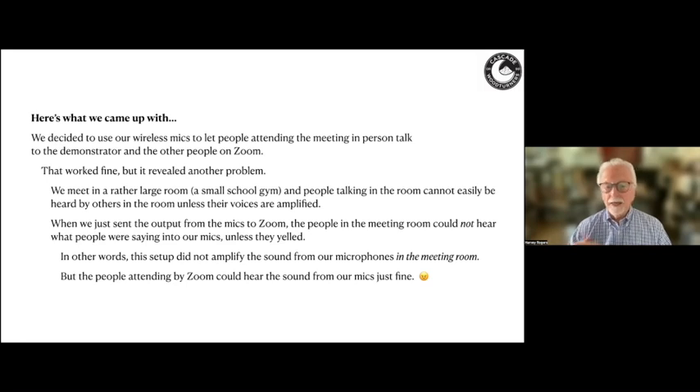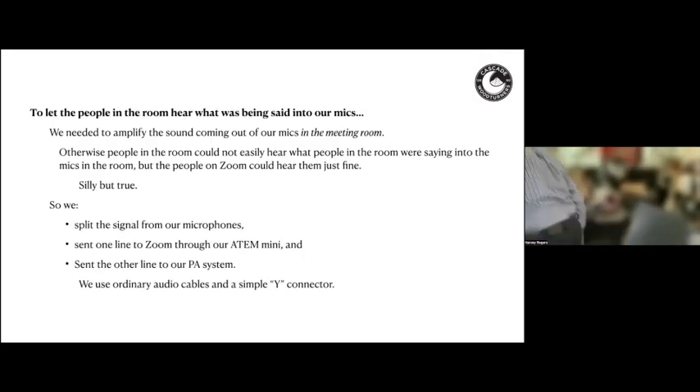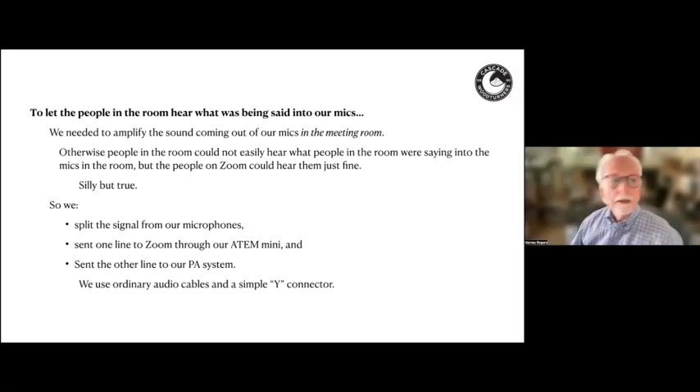To let people in the room hear what was being said into our mics, we needed to amplify that sound in the meeting room. Otherwise, people in the room couldn't easily hear what was being said into the mics, but people on Zoom could hear them just fine — a silly circumstance, but quite true. John Kelsey noted this is a very common situation that many clubs have experienced.